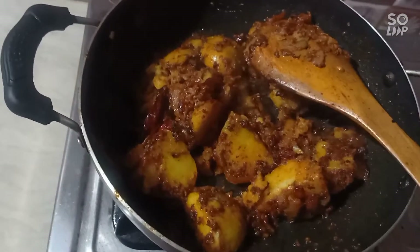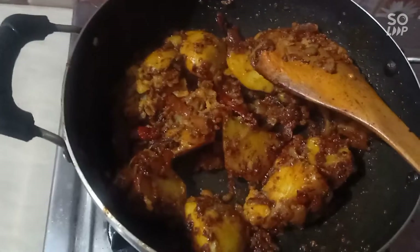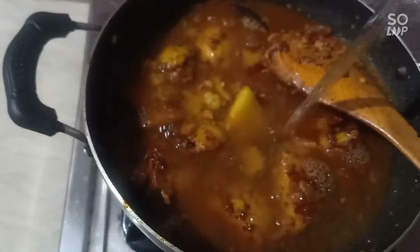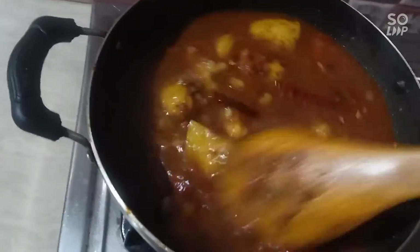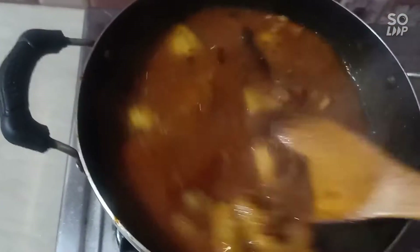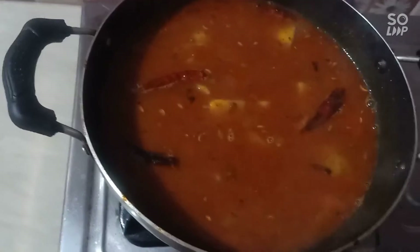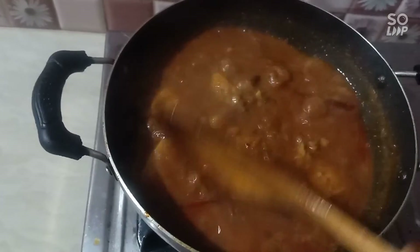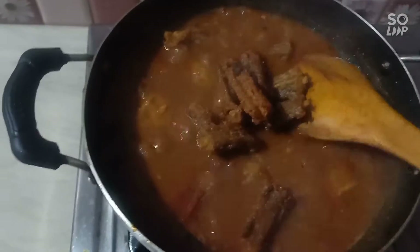This is the first time to cook the flame. Add 1 glass of water, add 1 glass of masala. We will put the pot in this bowl and we will fry the pot in a little bit.